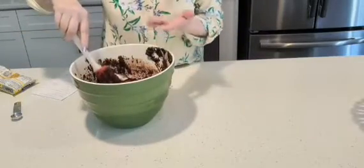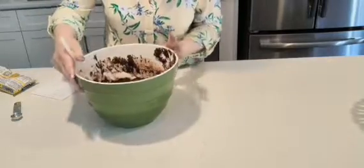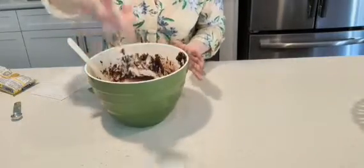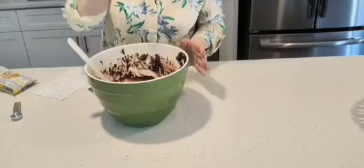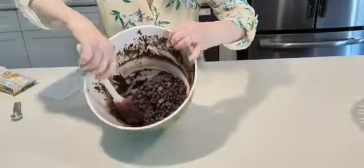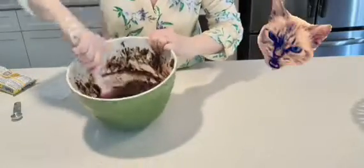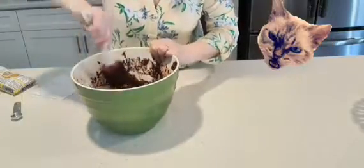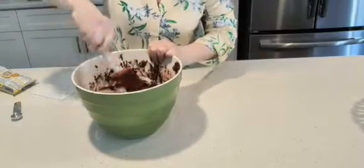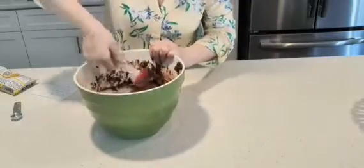The dough is pretty thick — I'll show it to you. The dough I tried with my finger tastes really good already. So this is what it looks like — it's pretty thick. You just stir that in a little bit, and then we're going to take an ice cream scoop and scoop it into our muffin form.